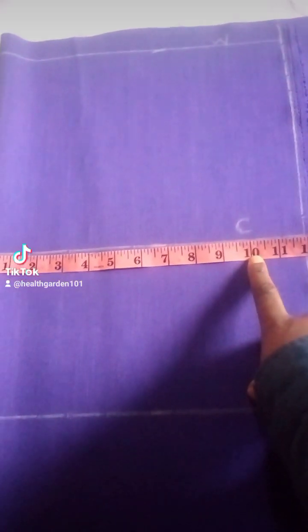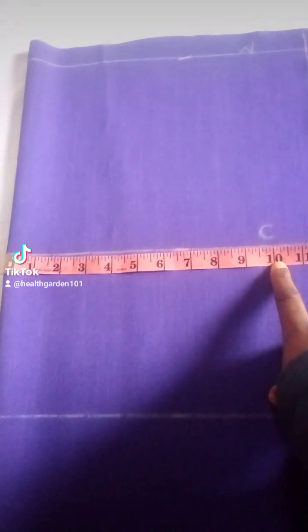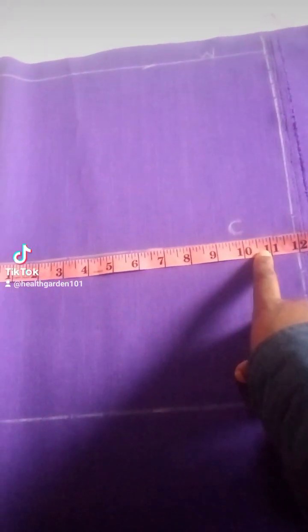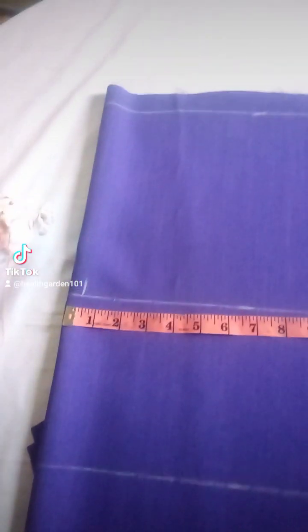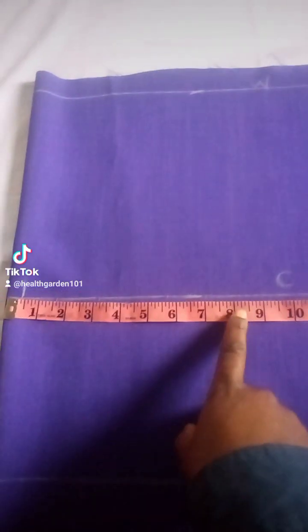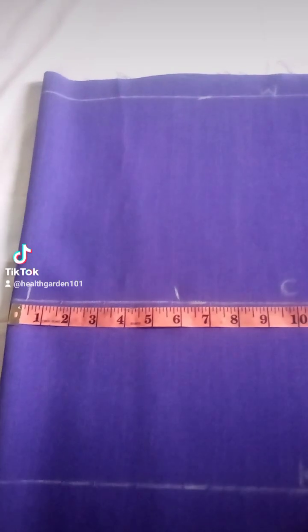I'm going to work at the crotch first. I'll be finding half of the crotch measurement. I'm going to use 12 for half the crotch measurement because he's growing, and I'm going to mark it there. After I mark it, I'm going to use half of that measurement — so half of 12 would be 6 — and mark it on my fabric. I am going to mark 6 at the waist, 6 at the knee, and also 6 at the ankle.